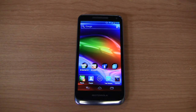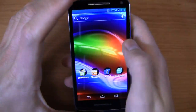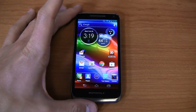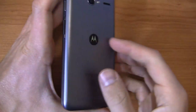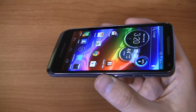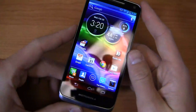Specs-wise, this thing is packing a 1.5 gigahertz dual-core Snapdragon S4 CPU — a relatively fast device. One gigabyte of RAM, which is the one downside; I wish it had two gigabytes of RAM. A 4.3-inch display at 540 by 960. It is an AMOLED display. It's got a 2,000 milliamp-hour non-removable battery. With this size display, even though it is an AMOLED display, that may cause issues — but I've been relatively pleased with the battery life.